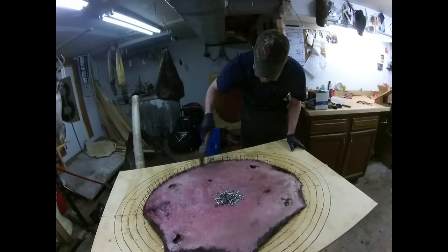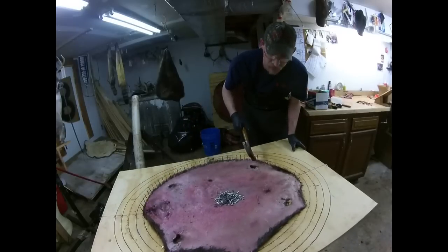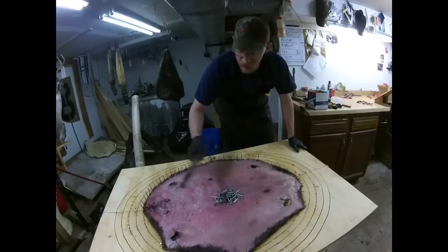Okay, now we're doing from the head all the way around to right behind the back leg. I'm going to turn this around and do the other side now.